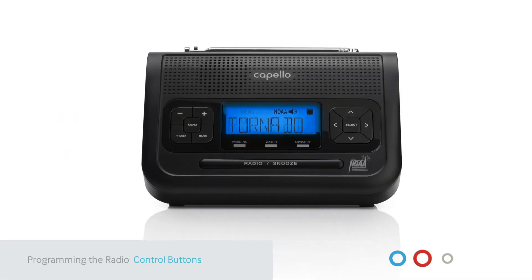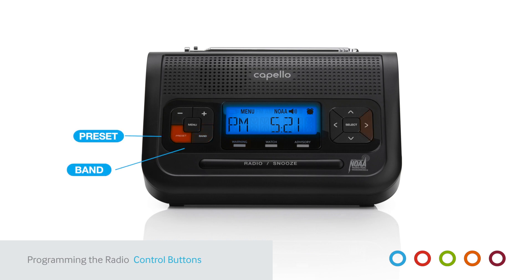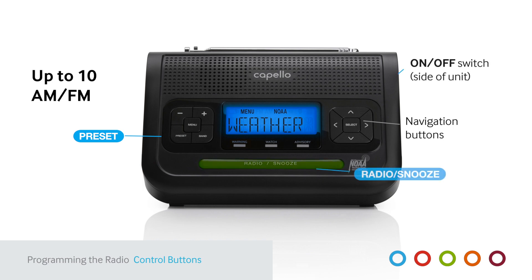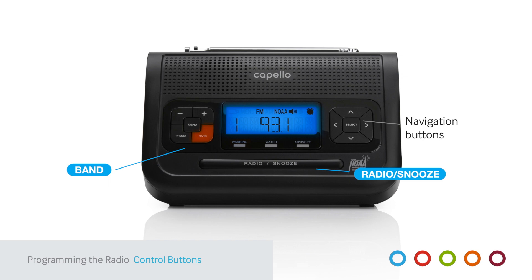To program your digital AM-FM radio, use the band and preset buttons, plus right or left arrow controls to find local frequencies and save as presets, up to 10 each for AM and FM. Slide the power switch to on, then press the radio snooze button. Next, press band to switch from weather to FM or AM bands as indicated on the display.